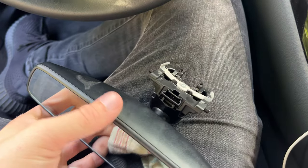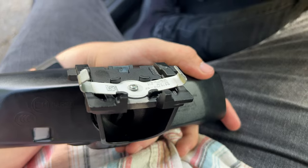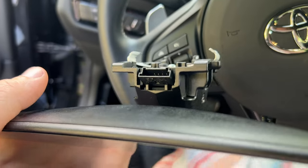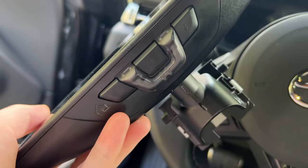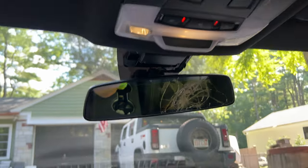I can't be 100% certain, but it appears as if this thing just slides on and slides off. I do have one electrical connection that I need to disconnect — that's for the auto-dimming and garage door opening features. Time to unplug that.